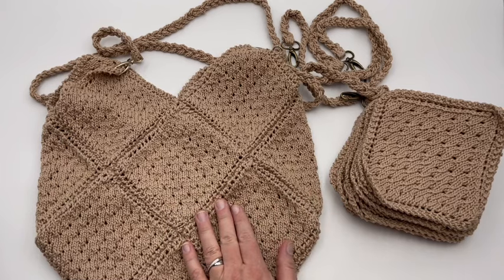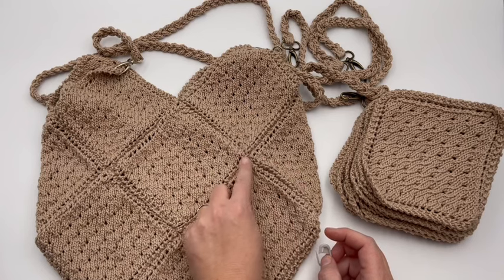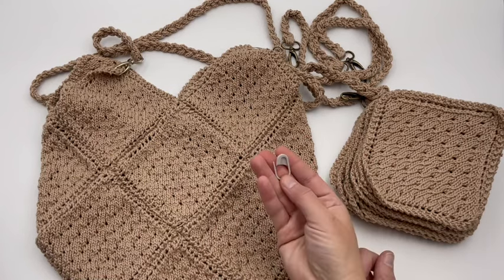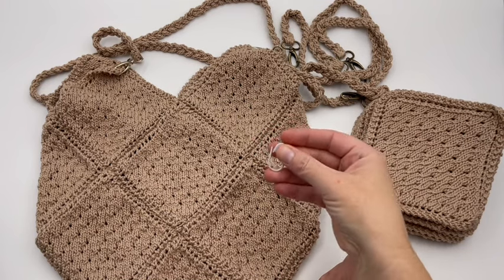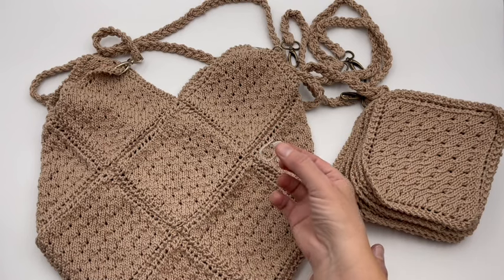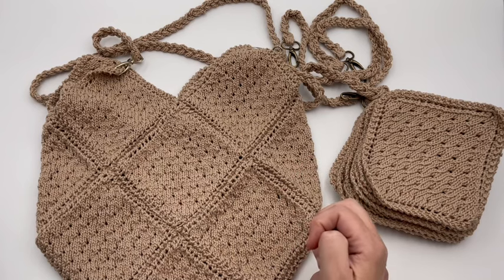Go ahead and grab your supplies. The main thing you're going to need is a matching yarn for your squares, a tapestry needle, and about 14 large stitch markers. They need to be large enough to fit in the corner of four of these squares. Get those and join me — we're going to start stitching this together.